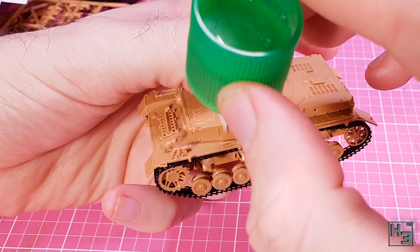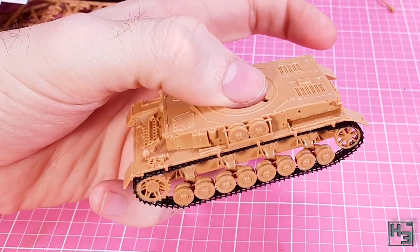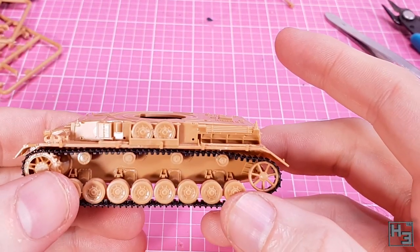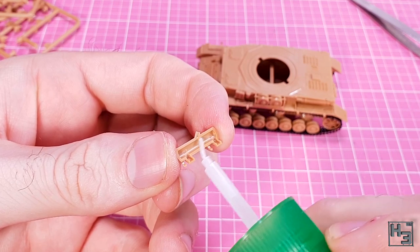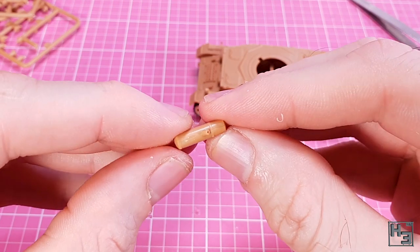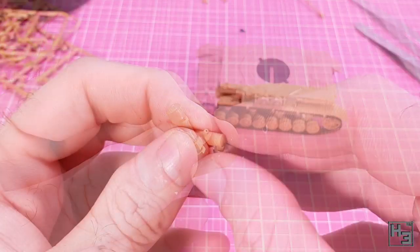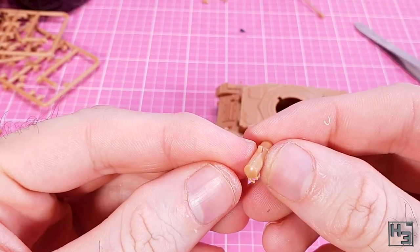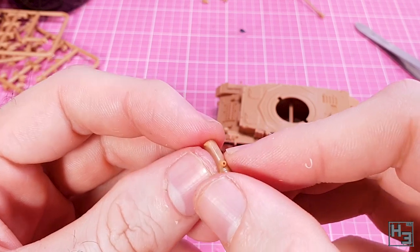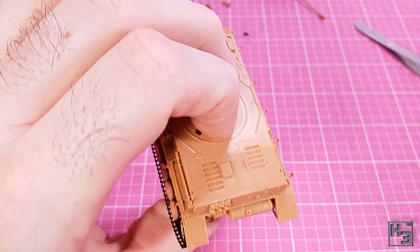Then just in front of that goes a jacking block — not much to say about it really. Onto the rear left plate I glue the gun cleaning set, which easily slots into the holes intended for it. Next I take the two halves of the muffler and glue them together. I like that the hole in the end of the pipe is an actual hole — it makes it look quite a bit better than just painting the end black, same as with the ends of gun barrels. That assembly can then be glued onto the rear of the hull.